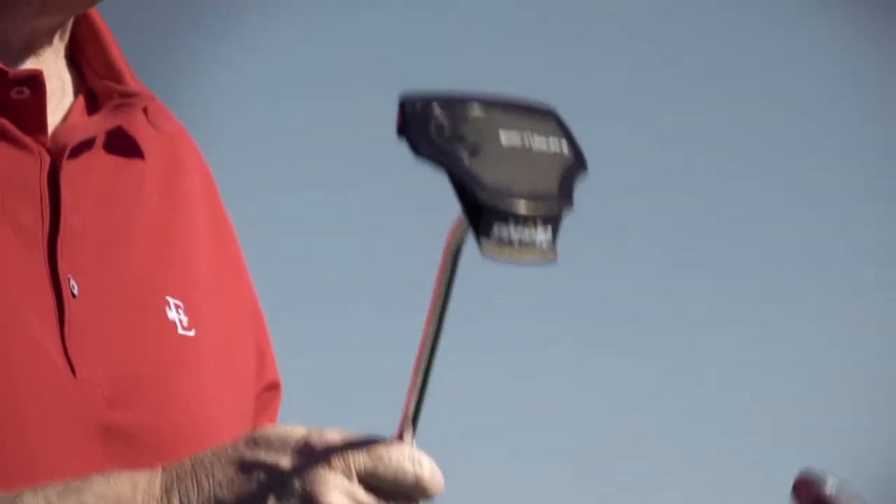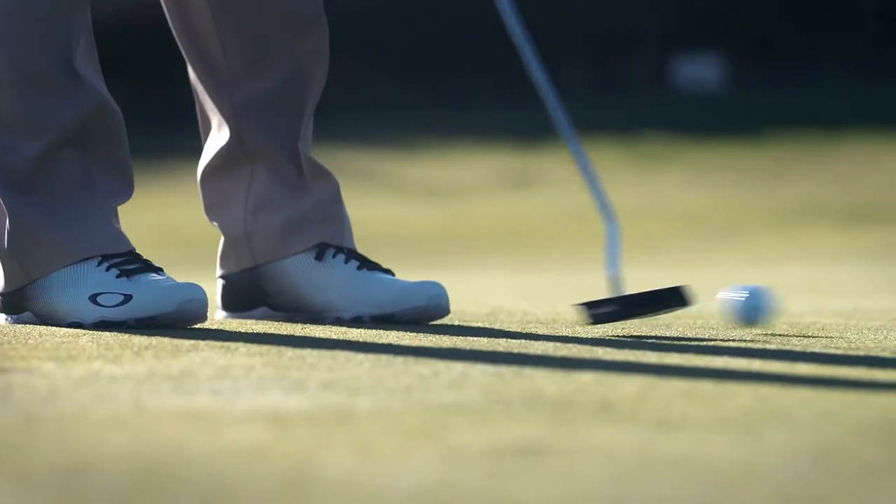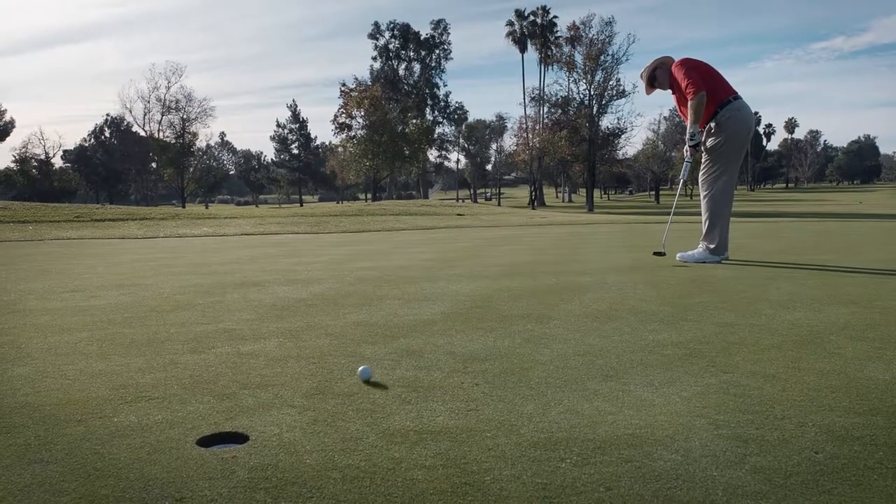Let's talk about putters for a minute. They come in all sizes and shapes, and most claim to be the best thing for you since sliced bread. My research shows, however, there's no one putter that's best for all golfers, but there is one best putter for every individual golfer. That means there is one best putter for you.